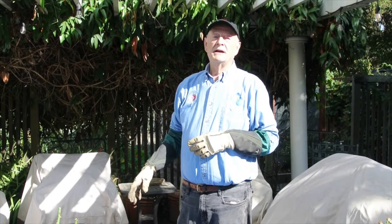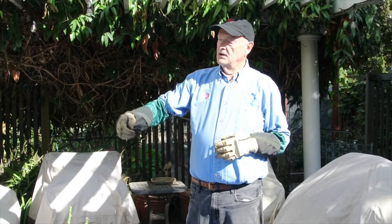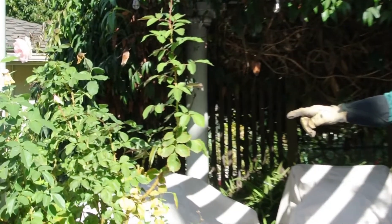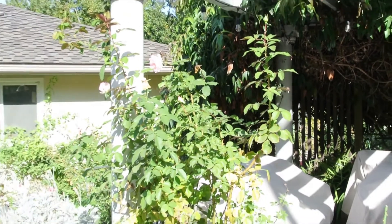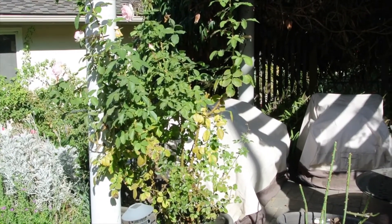This segment covers repotting a large shrub rose that I've previously pruned. You might be doing this in January or so. I'm doing it a little early this year, and we still have some other large roses over in pots next to me. I'm going to go down and show you some of the things we use for repotting.